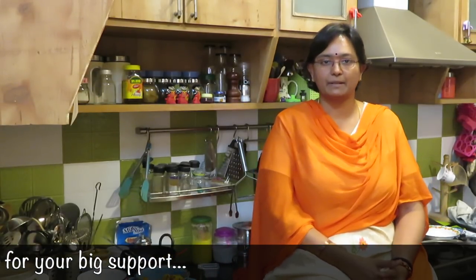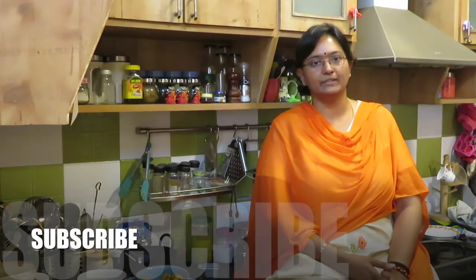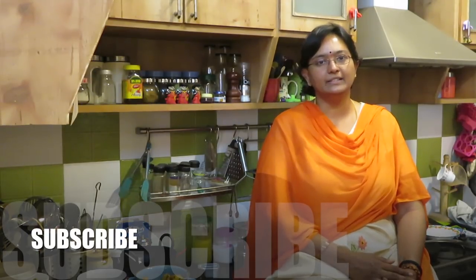Thank you very much for watching. I will finish this recipe. If you enjoyed this recipe video, please like, share, and subscribe. There are many recipes to see — many summer recipes. This is actually a kid's favorite recipe. If you want to go to a restaurant, you can get chicken manchurian. So that's why you can make this at home and enjoy this recipe. Thank you. Bye.